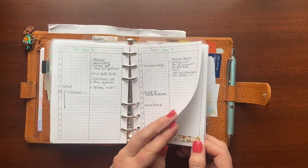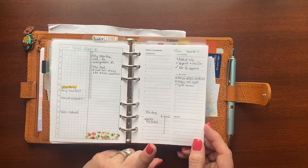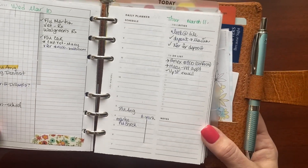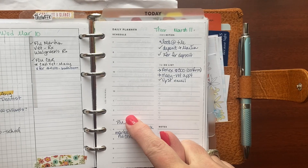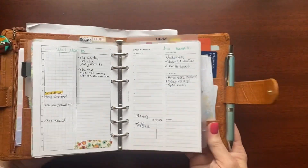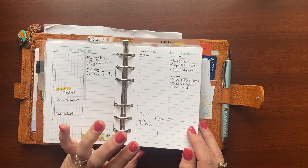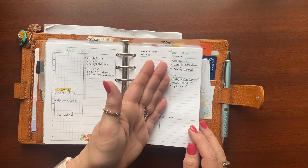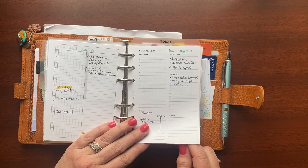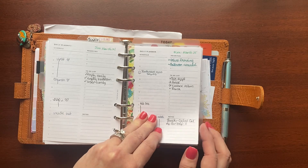I used those Peanuts pages for about a week and a half, then switched over to these, which I really like and had been using last fall. These are from Lay Minimal. They have a schedule with half-hour increments on one side, and on the other side there's your top three priorities, a to-do list, and a place for notes. My only complaint is they're not dated — but the advantage of undated pages is I can switch formats mid-week. The disadvantage is you have to have the patience to write the date, which some days drives me crazy.